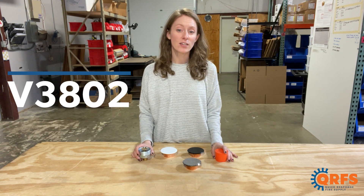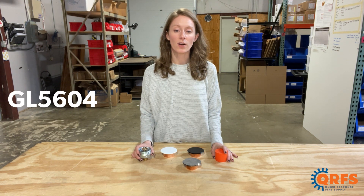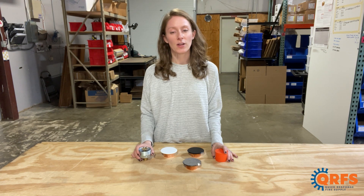The V3802 is a redesignation of Globe's GL5604. In 2019, Victaulic purchased the Globe Fire Sprinkler Company.